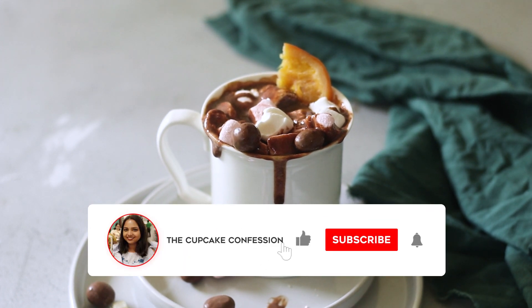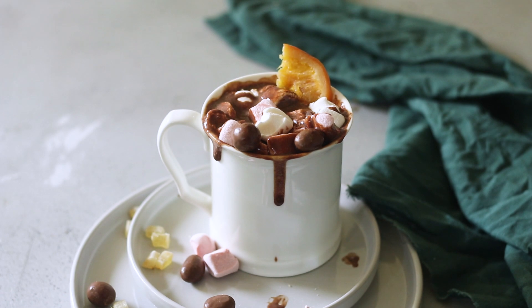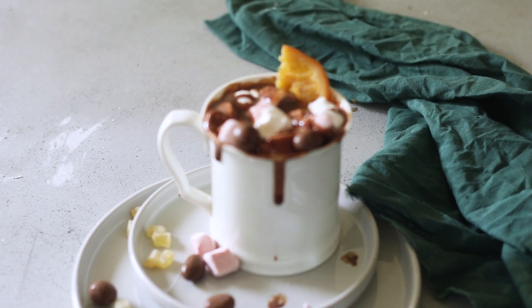That's it, guys! This was my recipe for the spiced Nutella hot chocolate. I really hope you give this a go. If you enjoyed this video, please give it a big thumbs up, subscribe to my channel, and hit the bell icon so you're notified every time I post a new video. I'll see you again next time — until then, goodbye and happy baking!